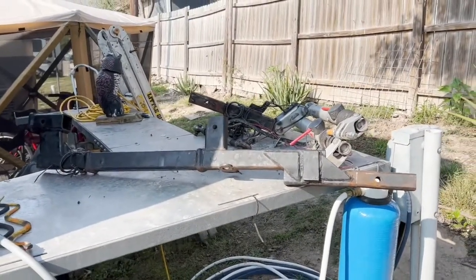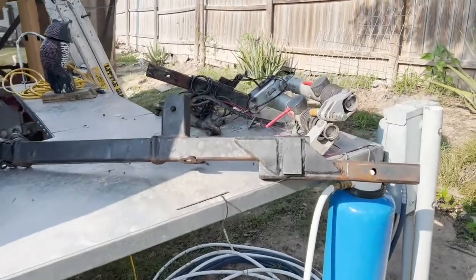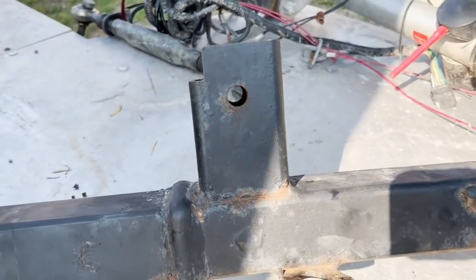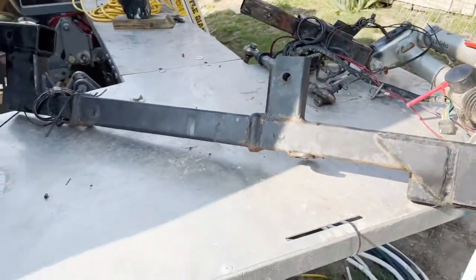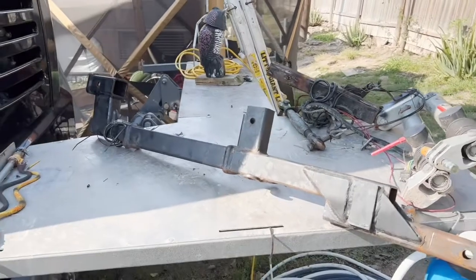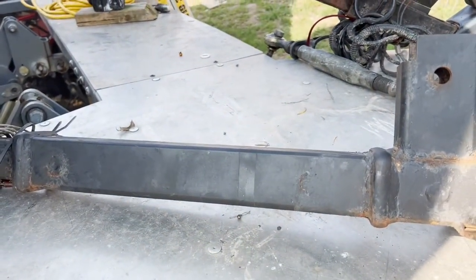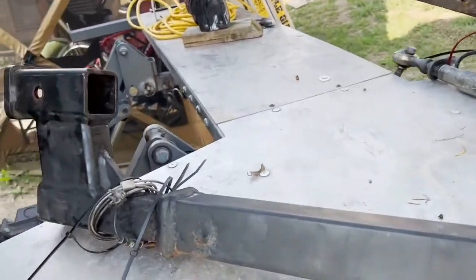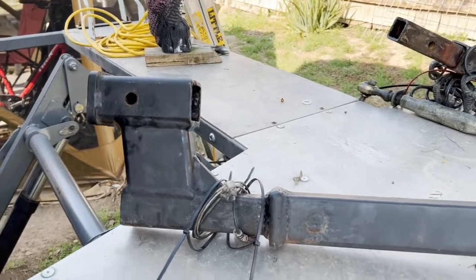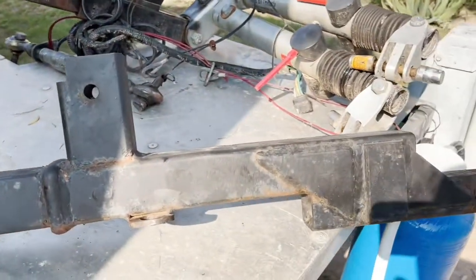Here is our extended tow bar that came with our hydrolift from the factory. The bar is extended down, and this is where the original bar would have stopped. But because our lift is so wide and we carry a trike, in order to get past the width of the platform we had to put in an 18-inch extension. And because we tow a lifted Jeep, we also had to add a riser, so originally this was three separate pieces.